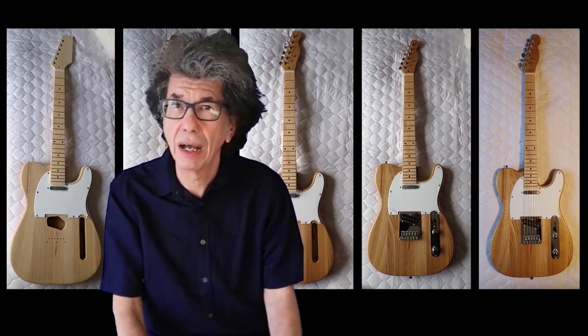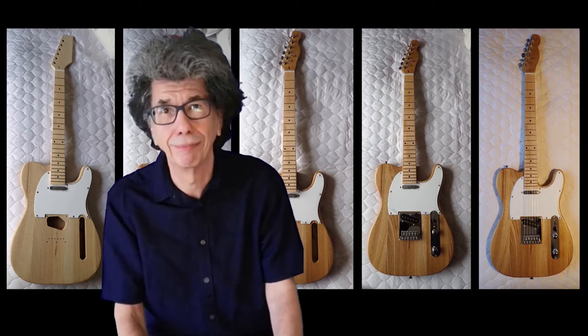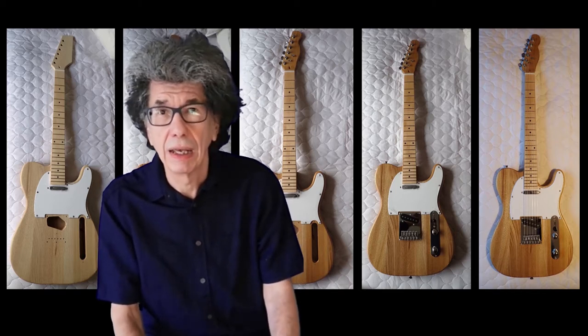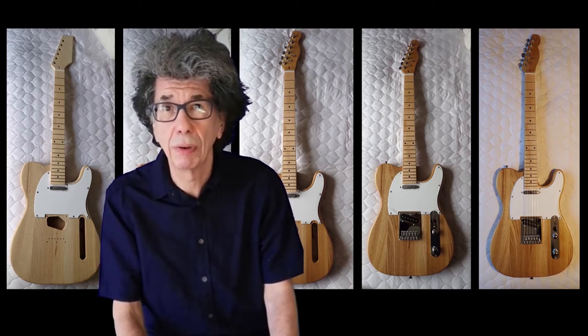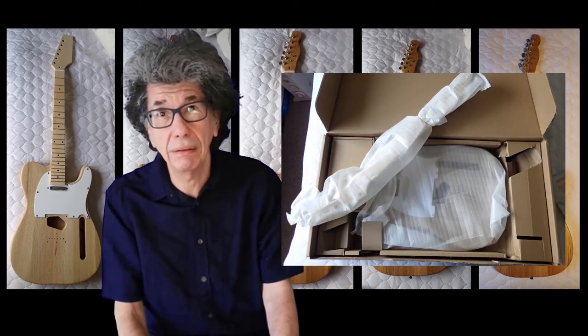Guitar kits - are they any good? What are they like to build? Do they work? I always wondered, and then somebody bought me one as a present, so I had to sit down and build it.